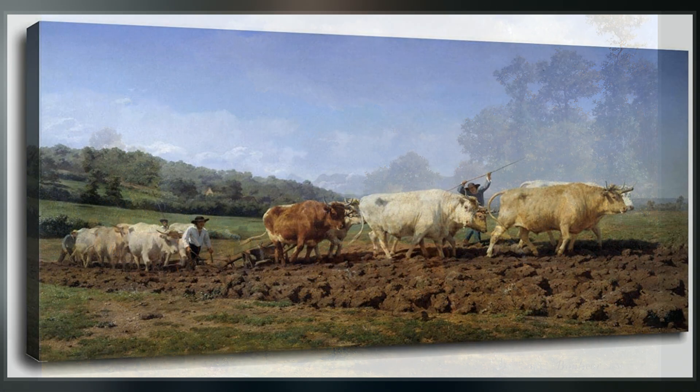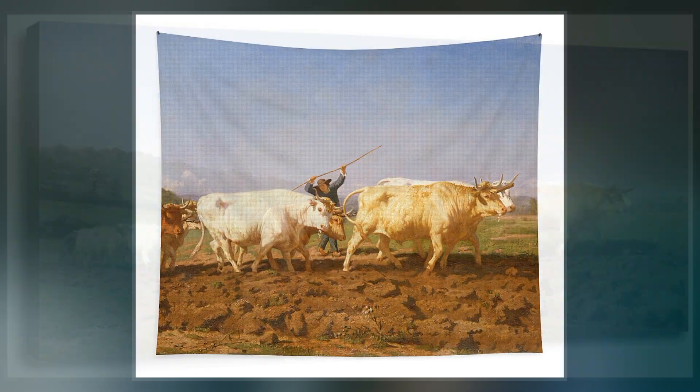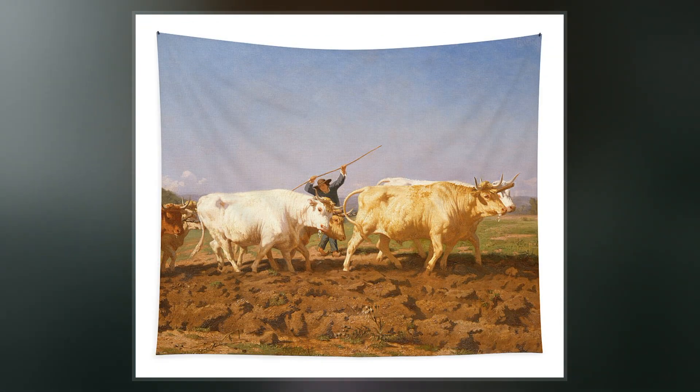On a sunny autumn day they plow the land — this is the sombrage, the first stage of soil preparation in the fall, which opens up the soil to aeration during the winter. Humans play a minor role in the painting; the farmer is almost completely hidden behind his animals.